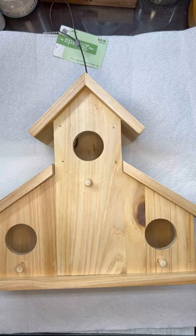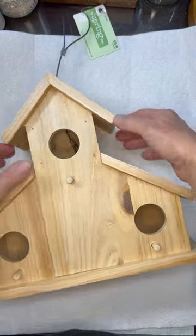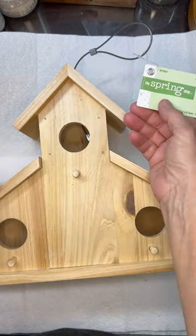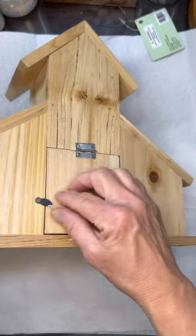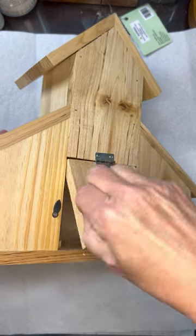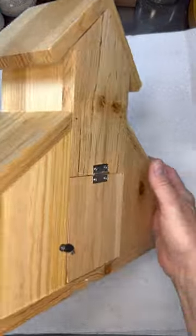Hey guys, this is Vicki with Southern Cross Recreation. I found this adorable birdhouse at Hobby Lobby — it was like 40, maybe even 50% off. It's great that it has a clean out because you're going to have to clean it out if you use this out in the yard. But I will tell you and forewarn you: